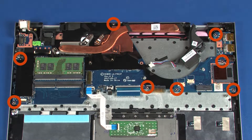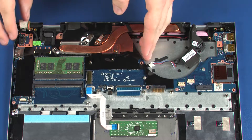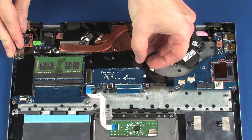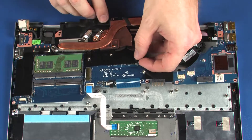Remove the eight 3 mm P1 Phillips head screws that secure the system board to the top cover. Grasping the system board near the center, carefully lift the right edge of the system board off of the alignment pins and slide the external connectors out of the cutouts in the top cover.